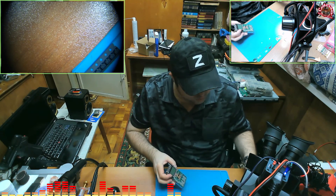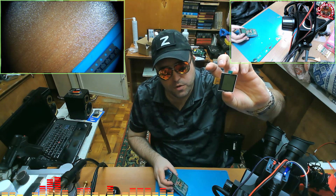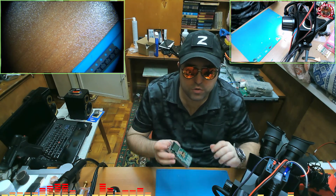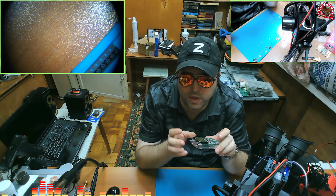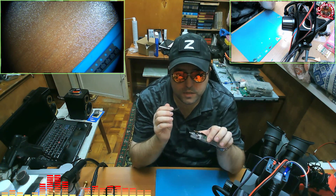I got a brand new display right here. There you go. So in this video, we are going to install a brand new display. We're gonna take this off and install the display. So let's take the display off.